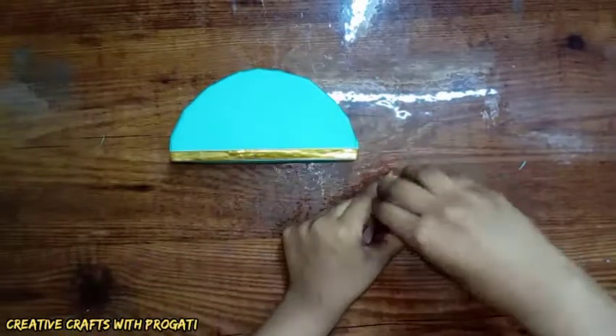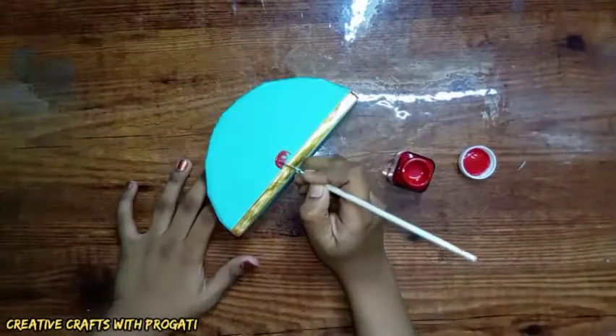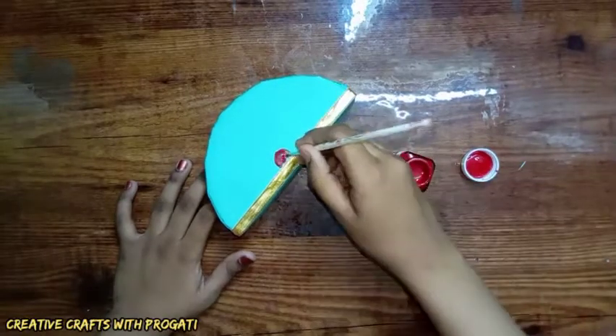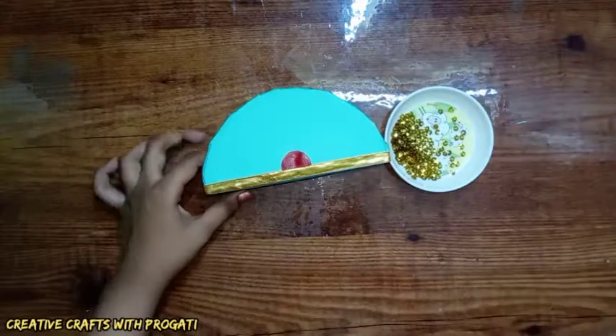Now I'm drawing a semi-circle with red acrylic color, then I'm decorating it with some sequins.